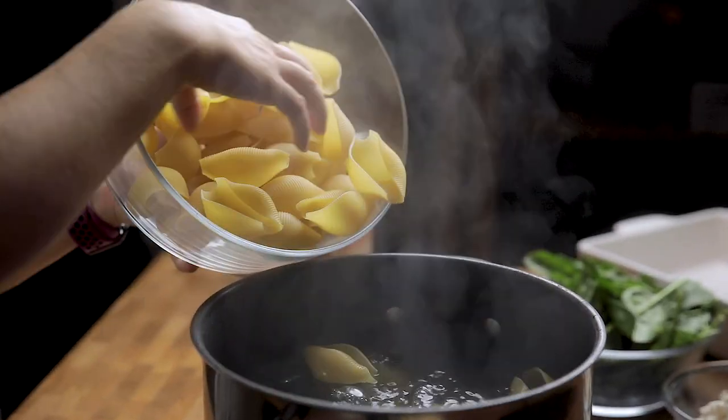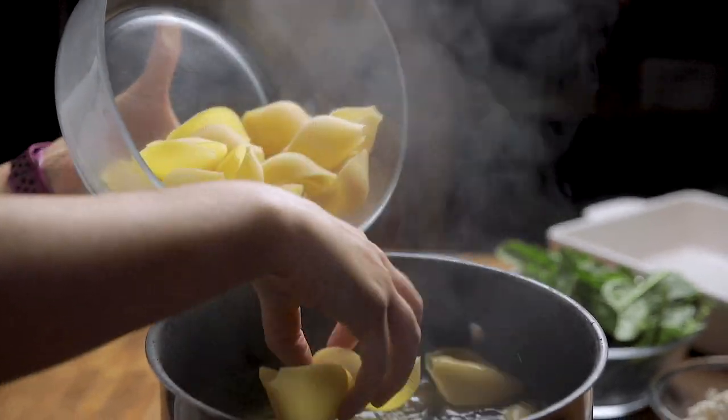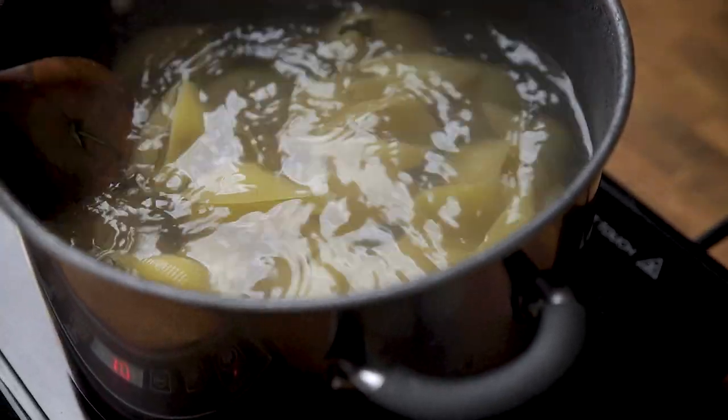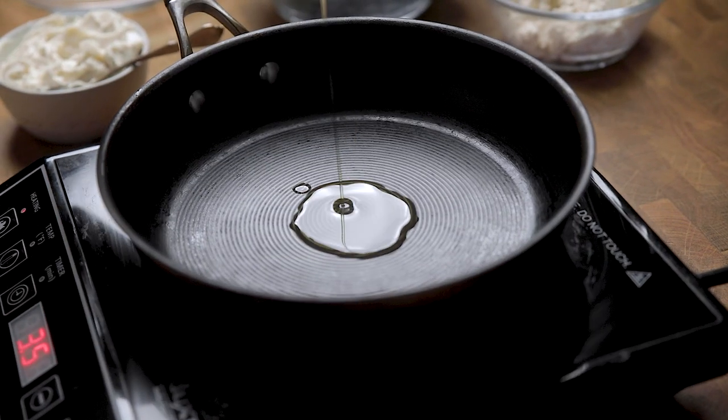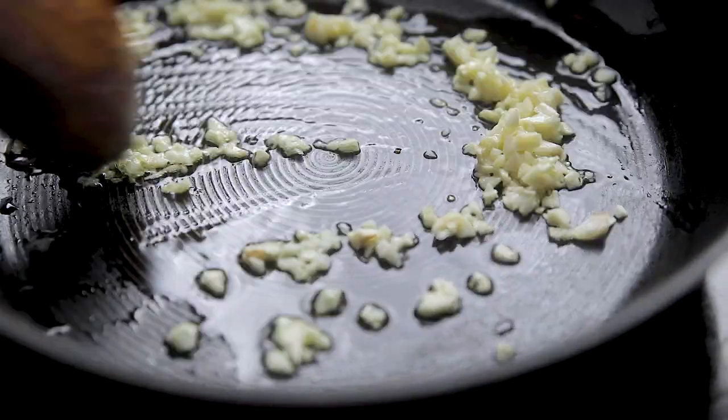The first thing we are going to do is drop our uncooked jumbo shells into a large pot of boiling salted water. If you're gluten-free, you can find gluten-free jumbo shells. Carefully drop the shells in so you don't crack them, and cook for half the amount of time listed on your package, stirring occasionally.